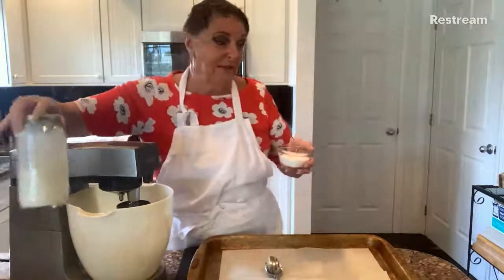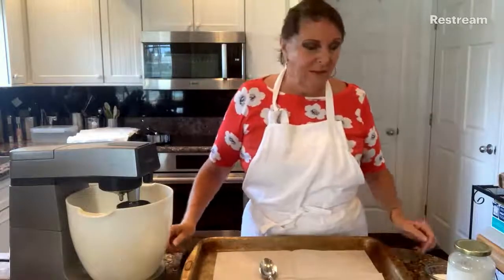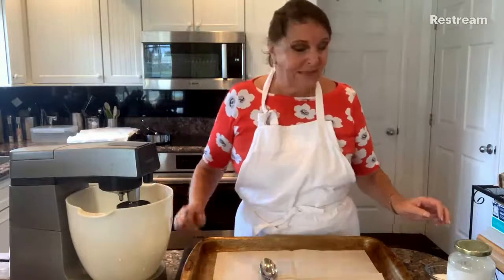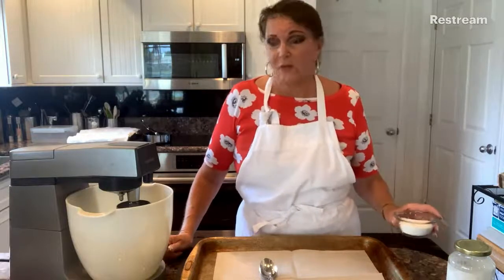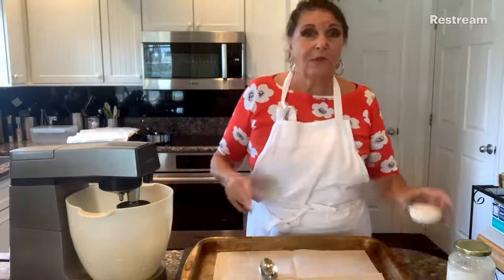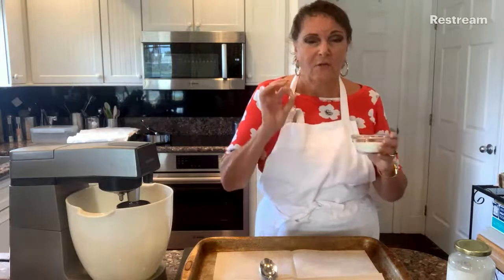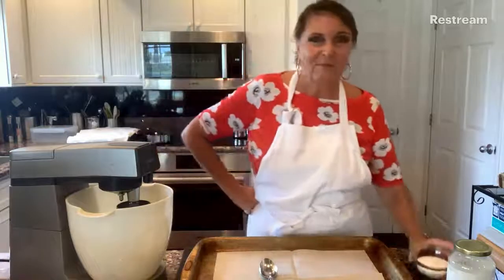This is not a French meringue, this is not a fancy meringue. There are only two ingredients. One is egg white and the other is sugar. For every single egg white - there are three egg whites in there - I'm going to put in one ounce of granulated sugar. But first, we're going to whisk these egg whites.